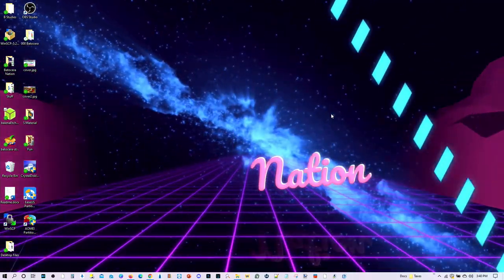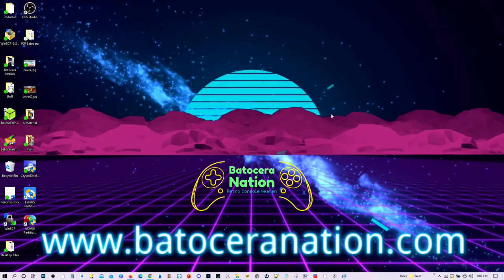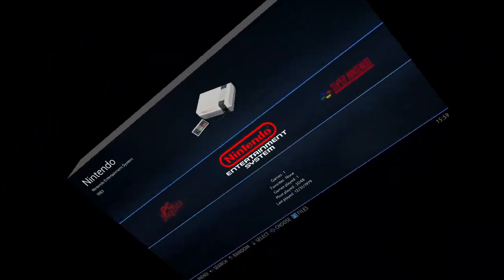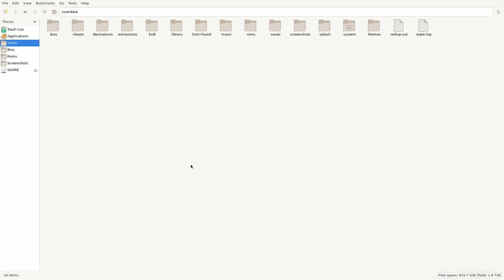Once it's done, go ahead and take out the SSD drive and put it into your Batocera PC system. I'm going to go ahead and load up my Batocera system and show you the next steps. Alright, the Batocera system has loaded up. Let's go ahead and press F1 on the keyboard. You can see here this is a two terabyte SSD drive. From there, go ahead and plug in your original SSD drive or your thumb drive where you have your Batocera system — in my case, there's an SSD drive which I put in that enclosure I mentioned earlier.